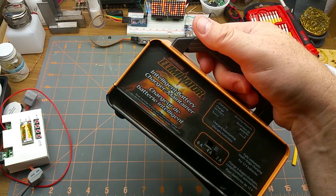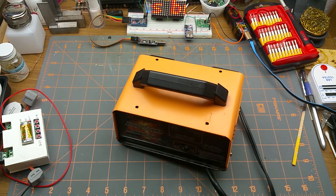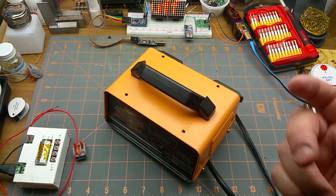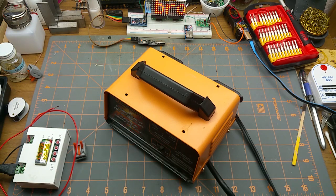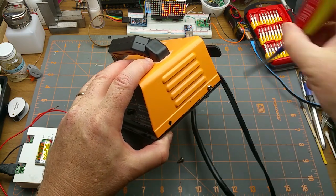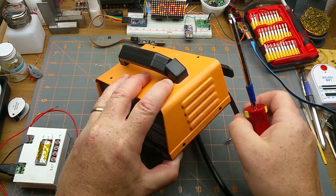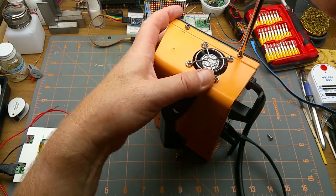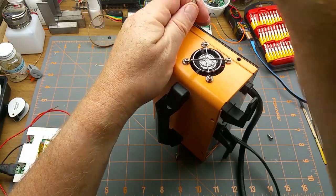When you plug it in, absolutely nothing happens. I bought a new one for work and was going to throw this one out, but I'm going to see if I can figure out what died in it. Easy fix — never hurts to have a spare battery charger kicking around. It wasn't a horrible one; it had a cooling fan so it probably didn't overheat.